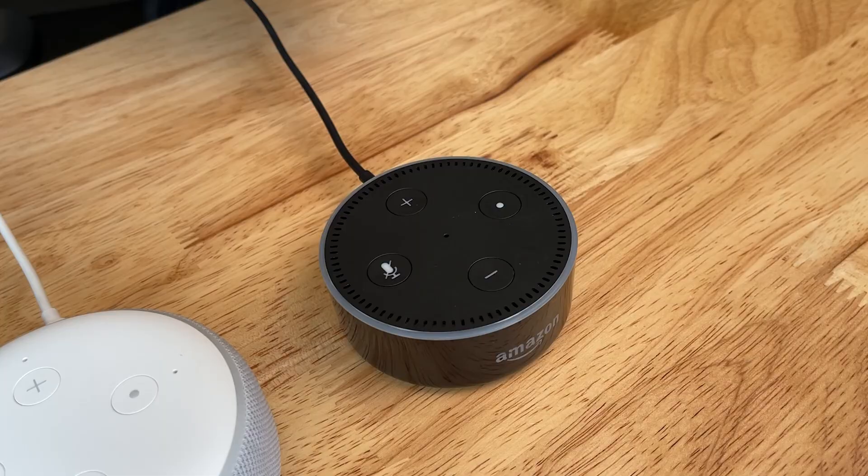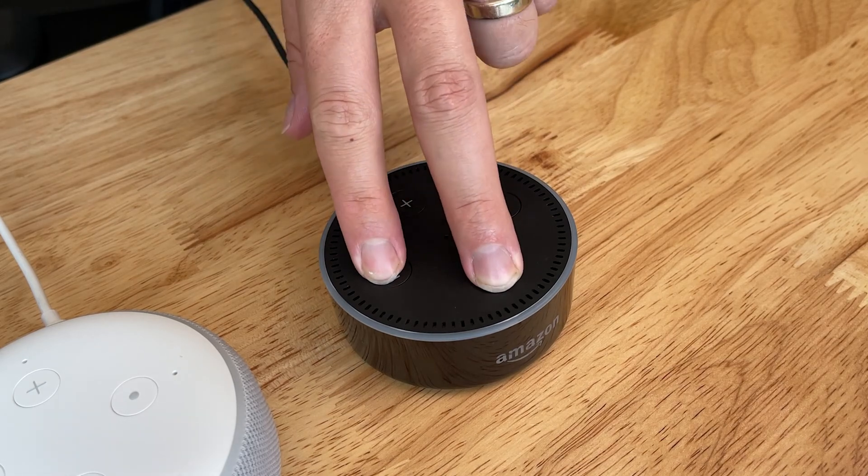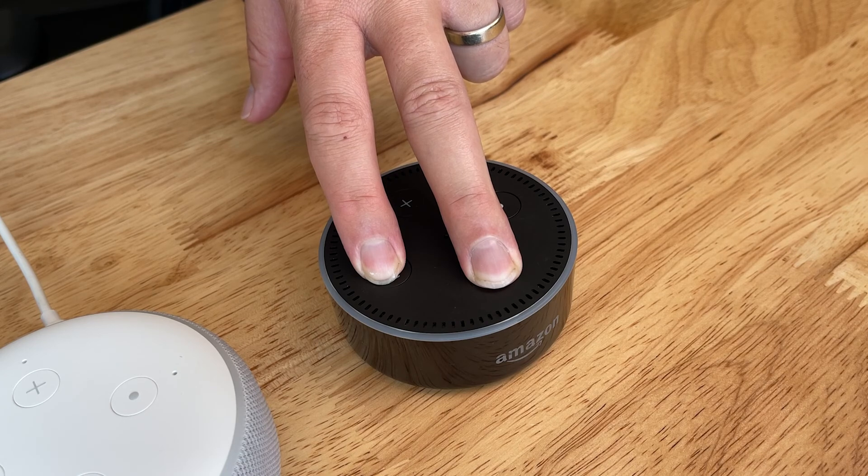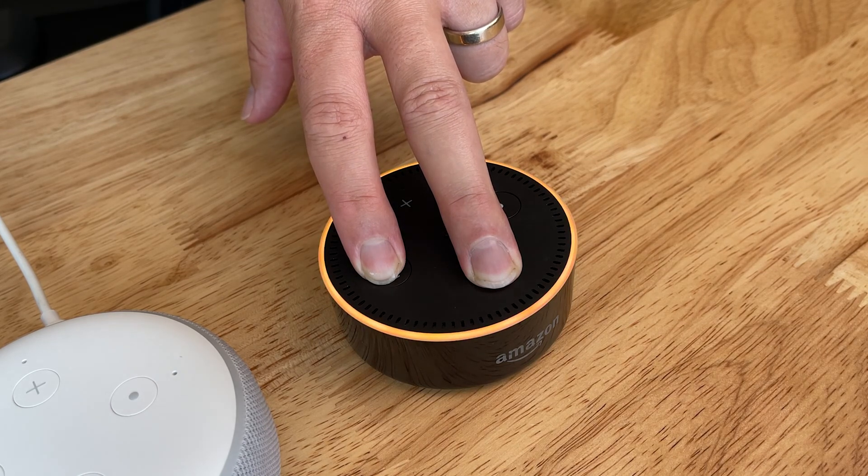If you've got the second generation, what you're going to do is hold down the volume down and the mute button — both of those buttons down for 20 seconds. You're going to see roughly the same thing. It's going to flash yellow on the top, and you just go ahead and wait, holding those down for it to reset.